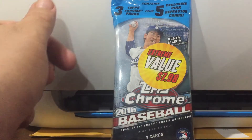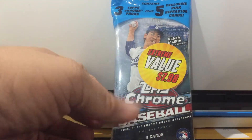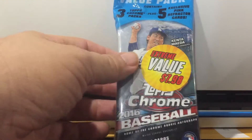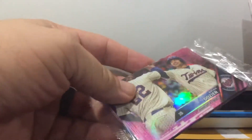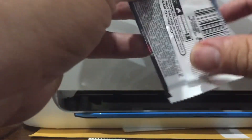Hello guys, Triple R Box Breaks here breaking a value pack of 2016 Topps Chrome baseball that I found at Walmart. I went to three or four different Walmarts and they didn't really have much. This is the only good thing they had — they have a bunch of Gallery but the Gallery hasn't been selling. Those are the pink fractures three-packs.